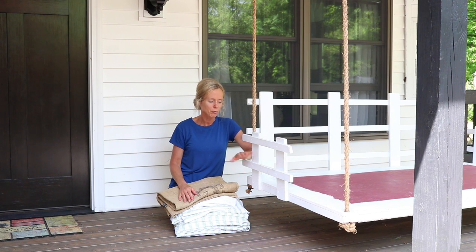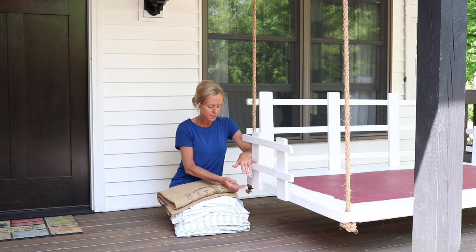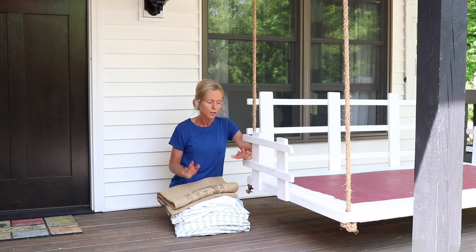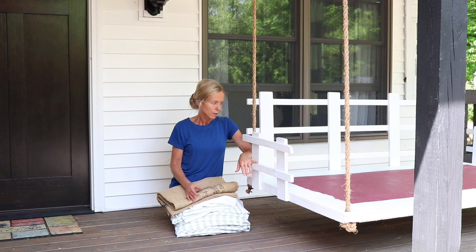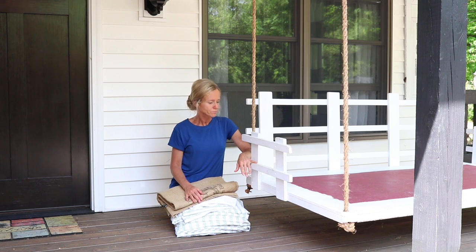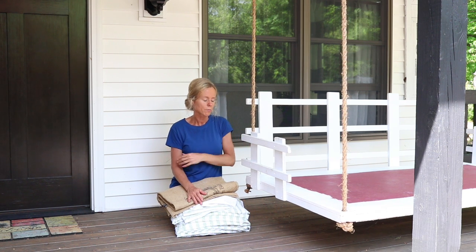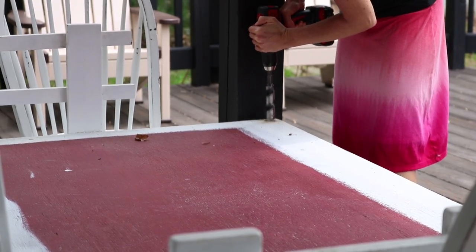Hi, Mary here. Today I'm going to work on getting our porch swing set up. I built this swing years ago using a piece of plywood, some 2x4s, pine boards for the railings, and some rope — very simple, nothing too fancy. I painted it white, though I never painted the center since it'll be covered anyway. I hung it up last week and got new rope because the old rope was kind of frayed. I had to drill larger holes since this rope is a little thicker.